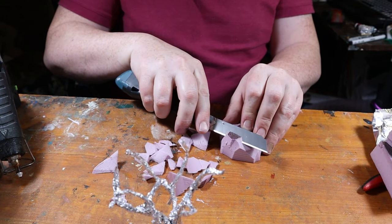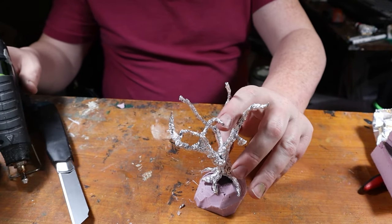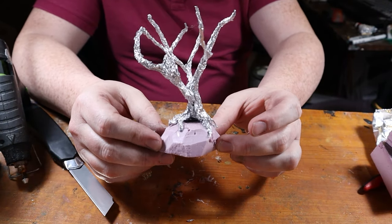For the roots, we're going to carve out small bases of XPS foam and attach them with hot glue. This gives our trees a grounded, lifelike appearance.